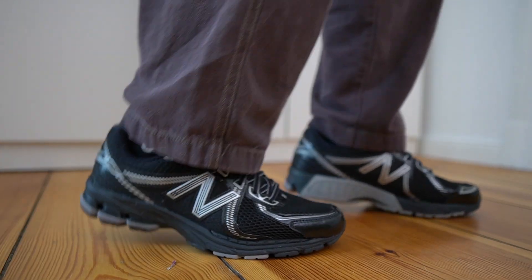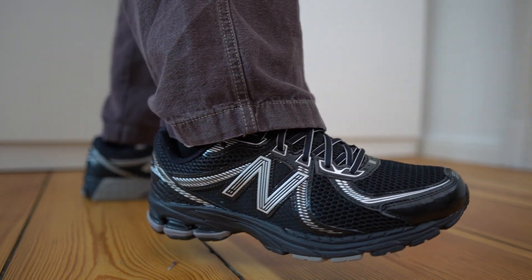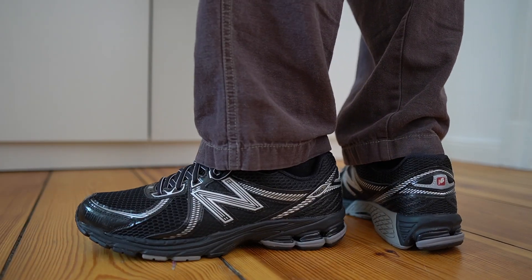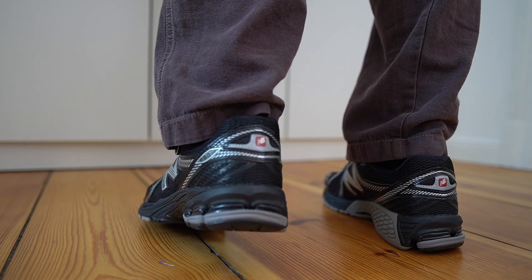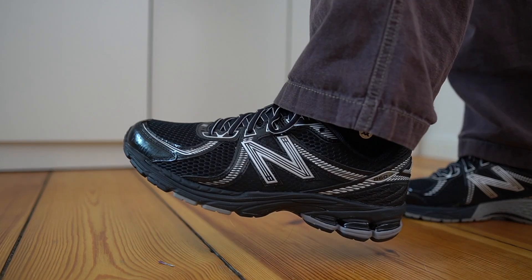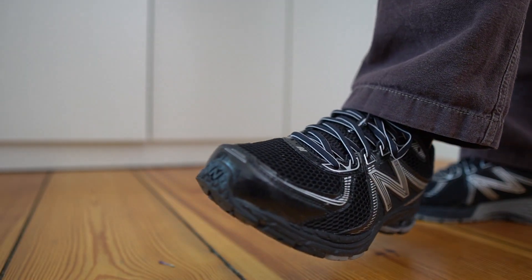From a sizing point of view, just go with the same size you would wear in the 2002s. For most people, half a size down seems to be the best fit, but because my feet are slightly on the wider side, I like to go true to size. Yes, the toe box is a bit longer and there's a bit more room there, but I'd rather have that than a tighter midfoot when going half down. If you wear half down in 990s, it'll fit the same in the 860 V2s as well.